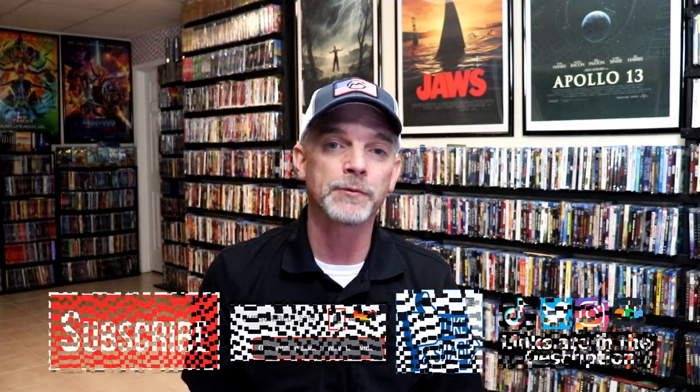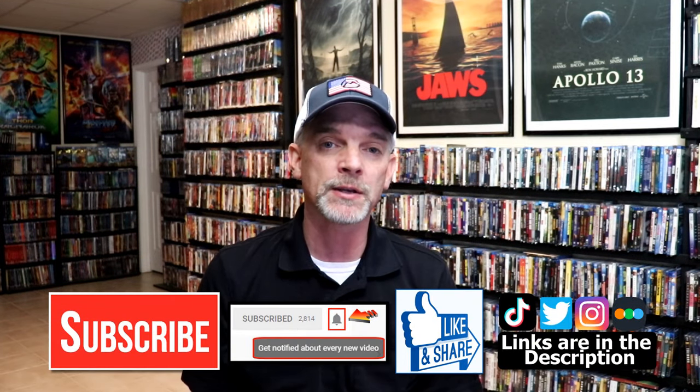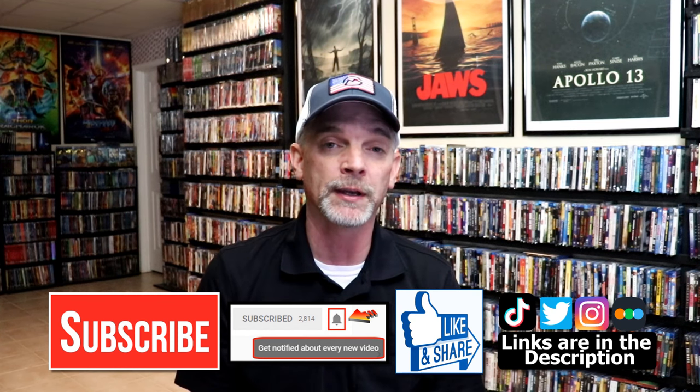Let me know what you think about this particular steelbook unwrapping. And also, let me know your thoughts on Schindler's List, because I really do enjoy reading your comments. If you like what you saw here today, please give a thumbs up and share the video. If you haven't subscribed to my channel, I'd really appreciate it if you'd subscribe. If you do subscribe, please remember to hit that notification bell, so that you can be notified every time I upload a new video.